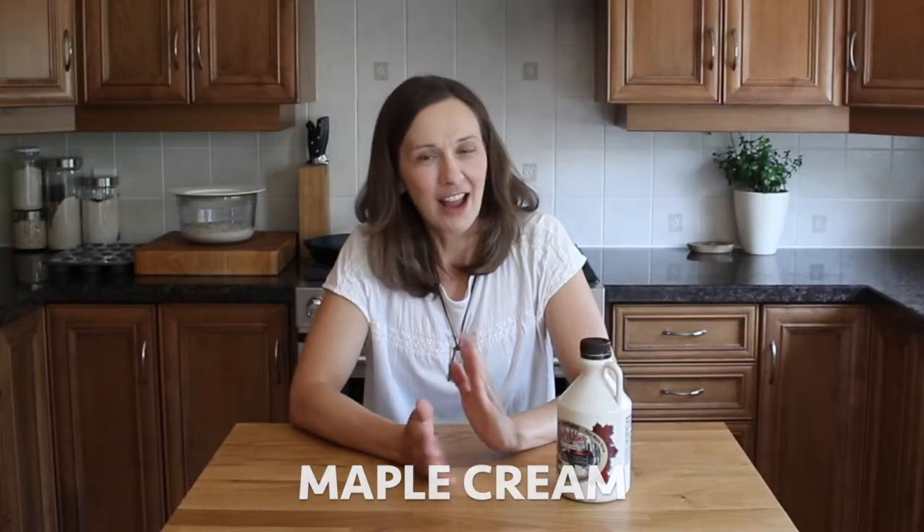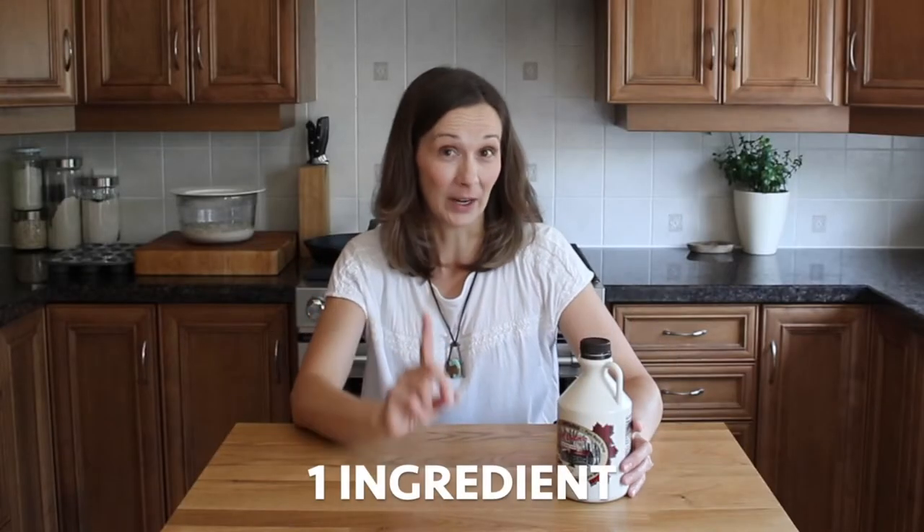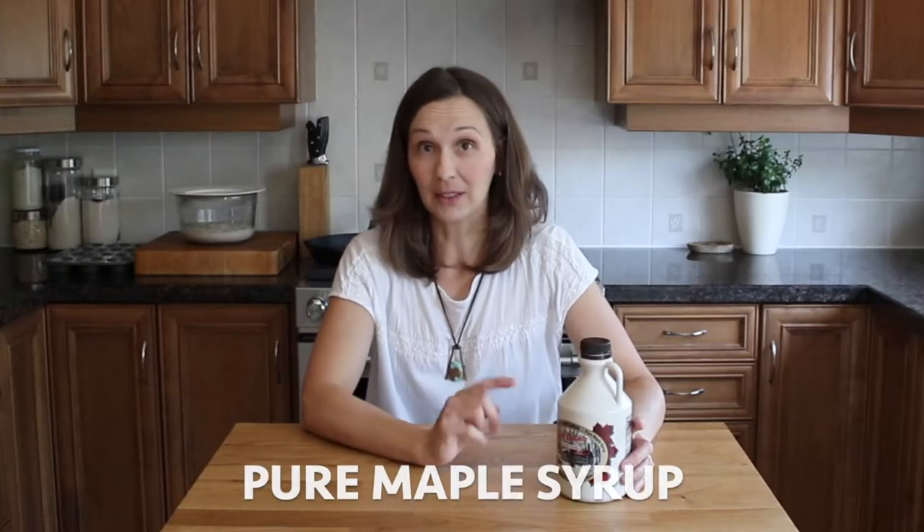In today's video I'm going to show you how to make some yummy maple spread, also known as maple cream or maple butter. It's basically taking one ingredient which is pure maple syrup. I'm gonna film the whole process and share all my tips and tricks so you can try making some at home. Keep watching and I'll show you exactly how I do it.